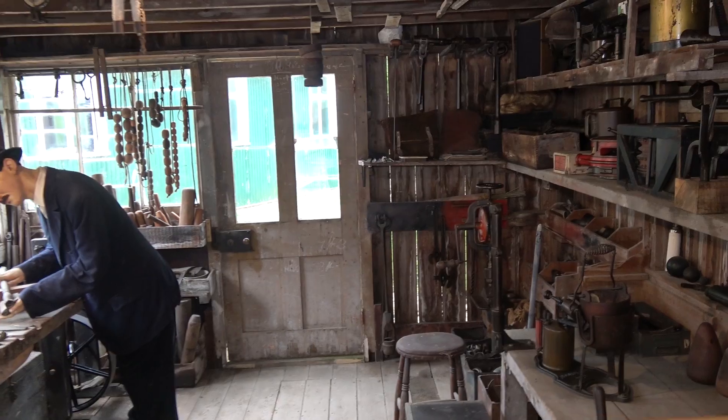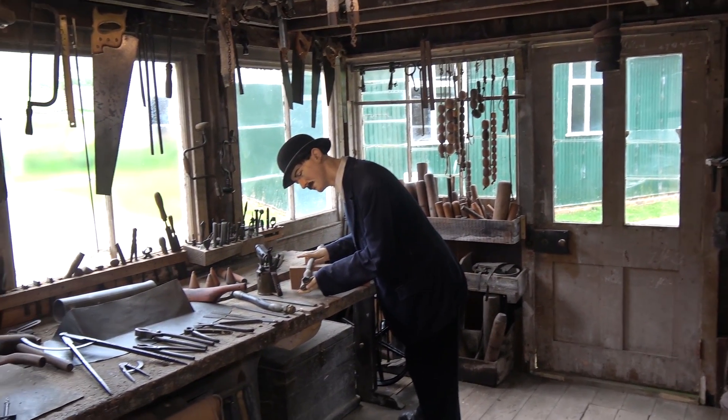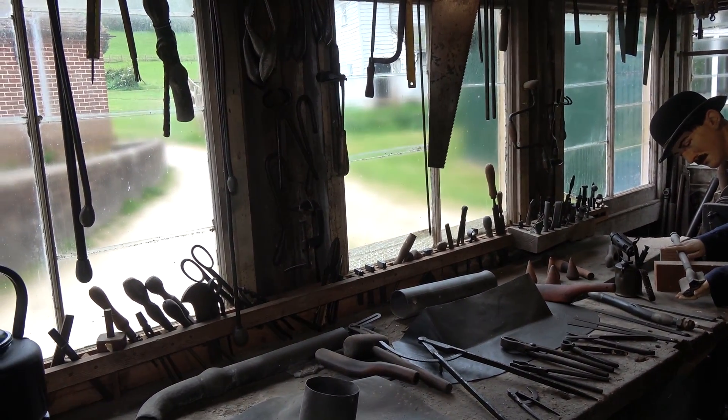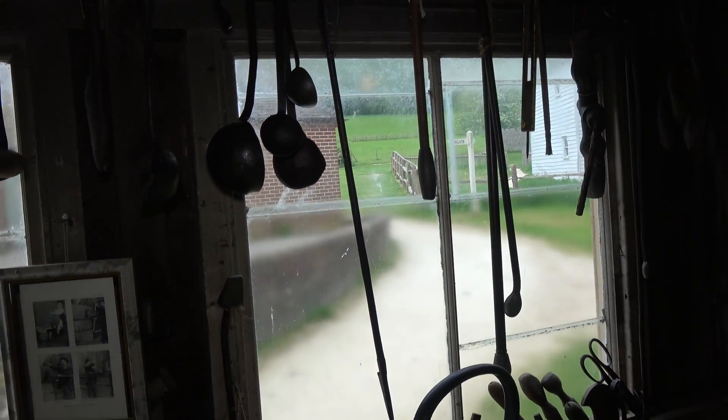As you enter this workshop, it's got that lovely sort of smell about a nice old wooden building. And you've got these lovely sort of slightly frosted glass windows so as not to distract the workers too much — clear at the top though.